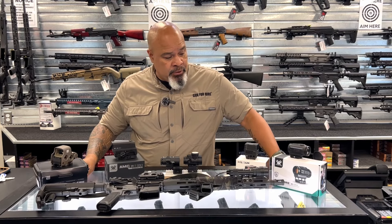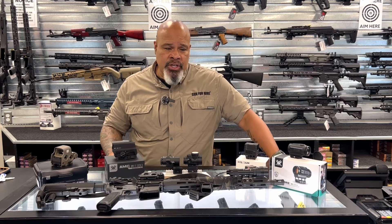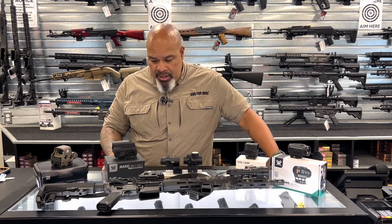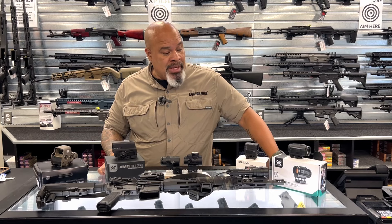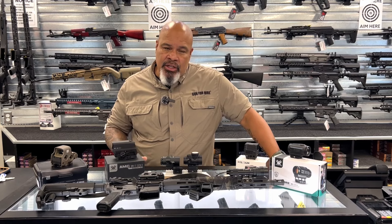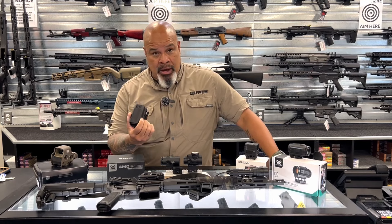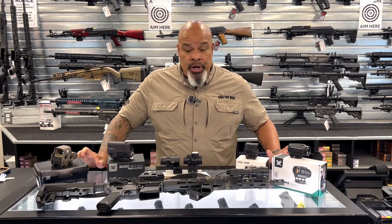There are so many different configurations and so many different manufacturers. This is just a few that I took out of our shelves to talk about, but there's so much more. Hopefully we'll see you here at our shop — come in, check out what we have. You'd be able to take them off the shelf, take a look at them, touch them, see what they're all about, see what the glass is like, see what the dots actually look like. Ask questions — that's why we're here.